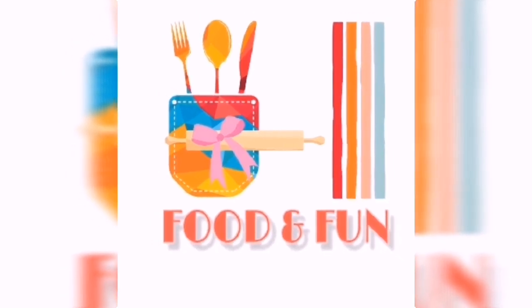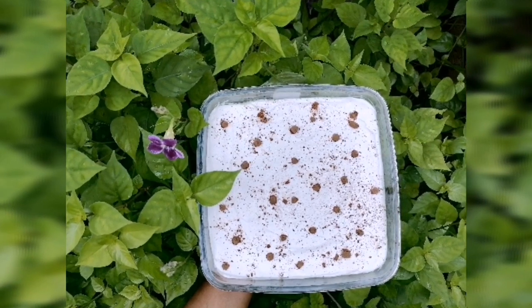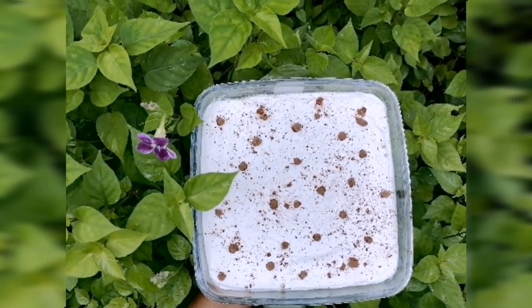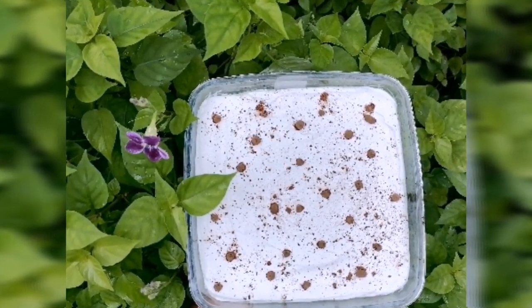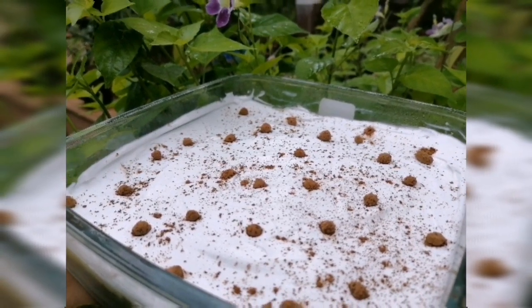Hello! Welcome back to our channel! Now, we have a recipe for 4-layer pudding. There is a pudding that is easily available in our food.